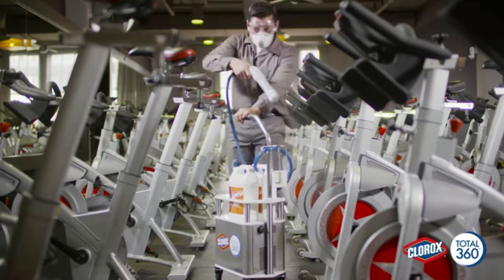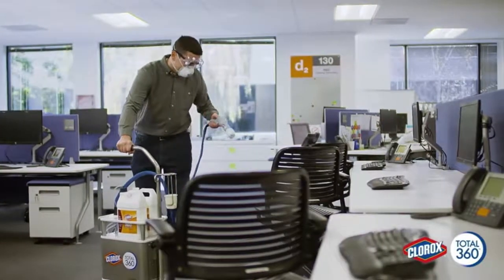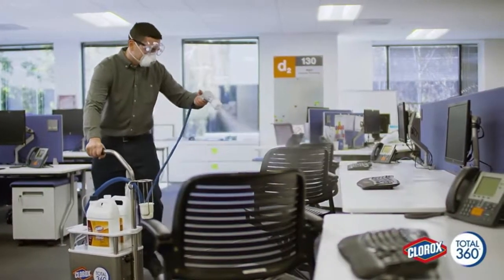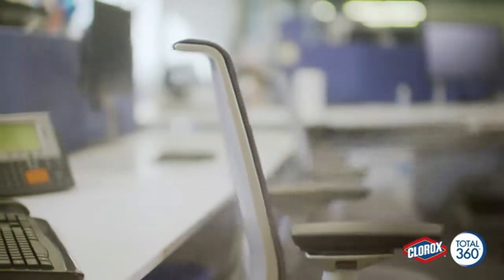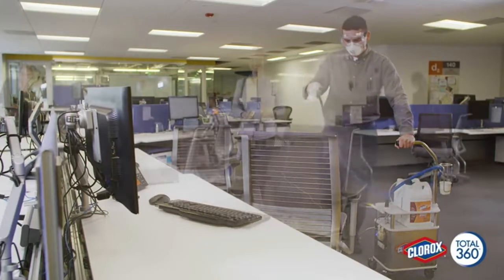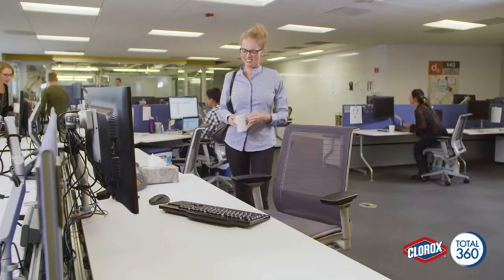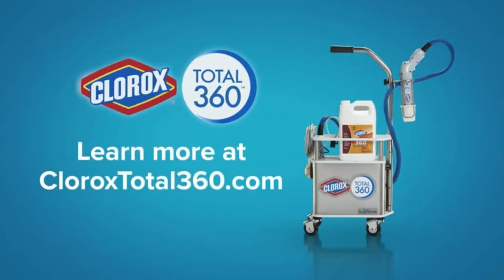The Clorox Total 360 system is a century of cleaning expertise in revolutionary technology. The Clorox Total 360 electrostatic sprayer, when used with Clorox Total 360 disinfectant cleaner, provides the superior coverage required to help keep your facility healthier and productive. Learn more at CloroxTotal360.com.